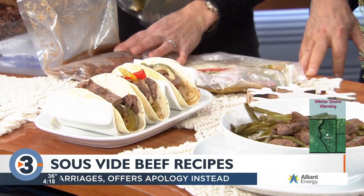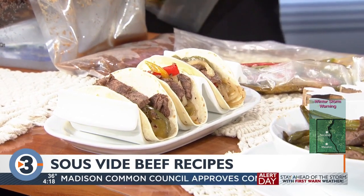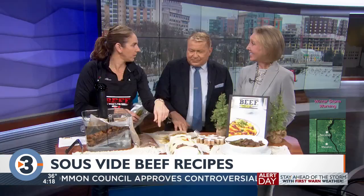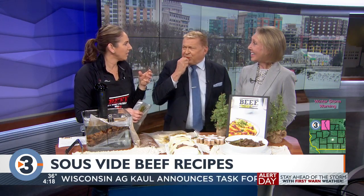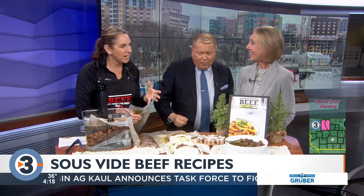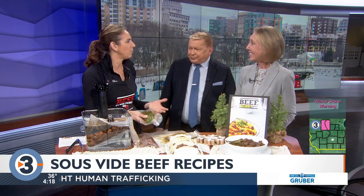It was cooked to 141 degrees, put in the fridge, pulled out, and then quickly finished. The veggies come out crisp and tender — they're still really good. The flank steak is really tender, and the marinade actually gets pulled into the meat with the vacuum. You can do other veggies too.